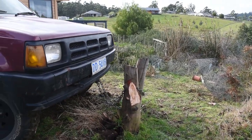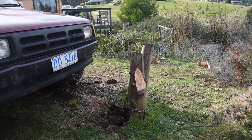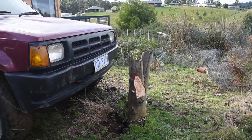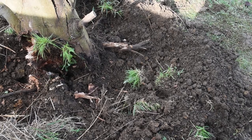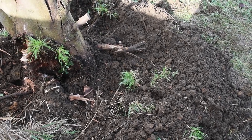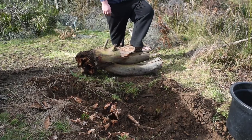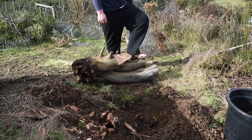No wonder it didn't want to come out. We've exposed the roots and been cutting them to give us a bit more of an advantage. After cutting a few roots, we've managed to push it over just using the front of the four-wheel drive.